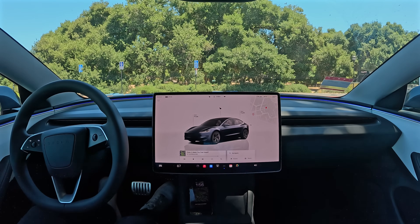Any Tesla can run this. You just need to have a car that's October 2016 or later, ideally one with hardware 3. And all you do is you tell it where you want to go, and you turn it on, and it takes you there.